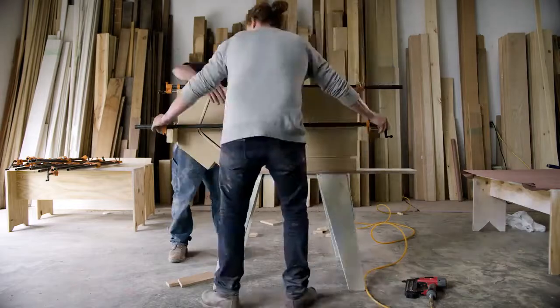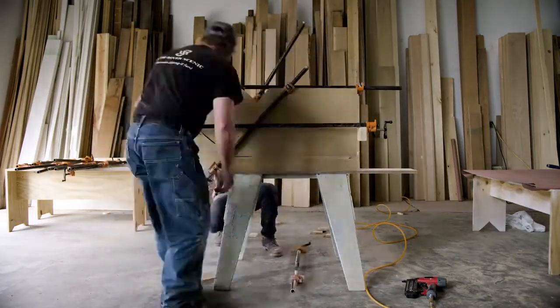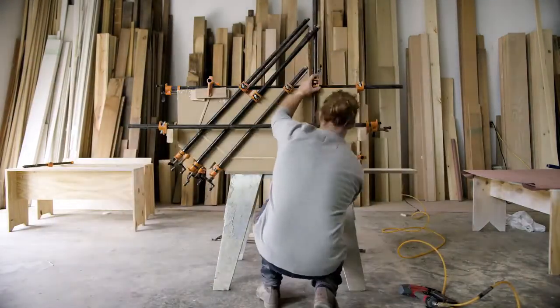We chose a scooter because, one, scooters are a lot of fun. We wanted to show new ways of using 3M VHB tapes.